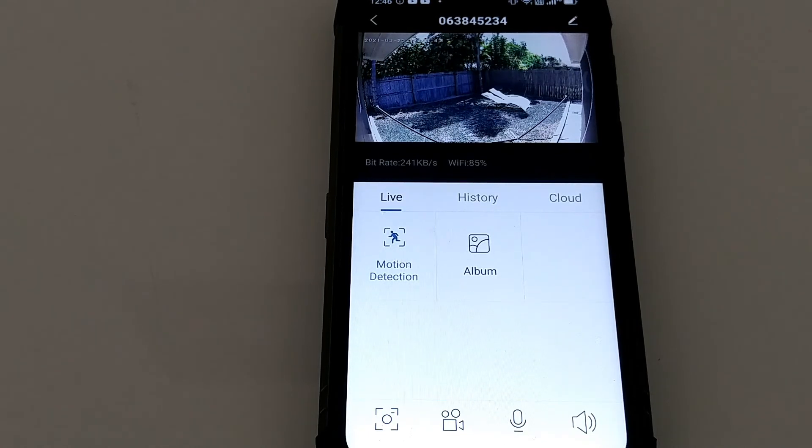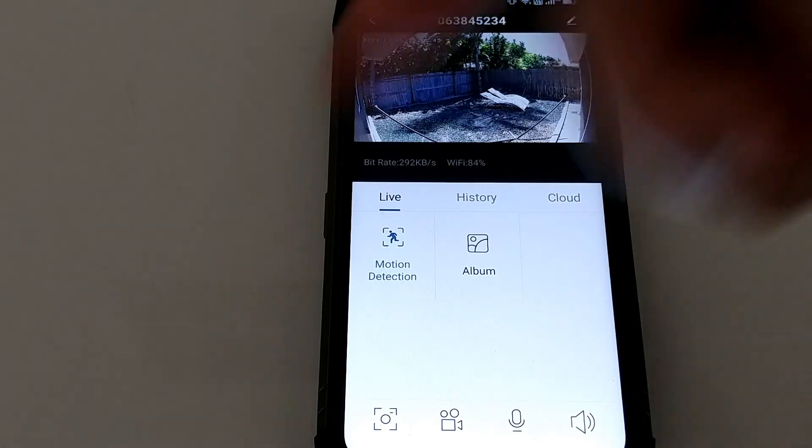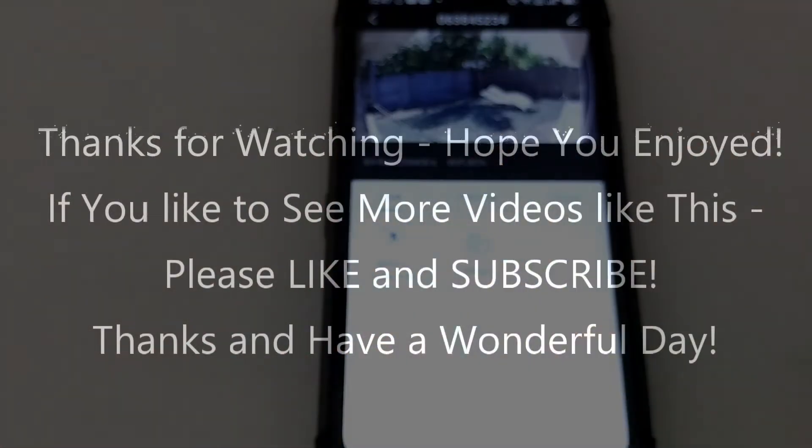Bottom line, this is as good as it gets with a microSD card. I've seen so many cameras struggling with slow recording, poor detection, and weak infrared, and this camera handles all of that well for this price. It still has 85% Wi-Fi signal so I could mount it even further outside. If you want the best cheap option for 24/7 recording without an NVR, this is it. I'll put the Amazon listing link in the description. If you have questions, write in the comments, give a thumbs up, subscribe, and thanks for watching.